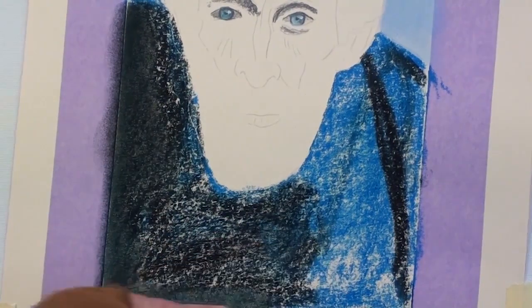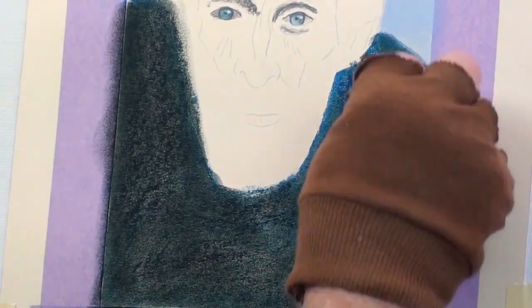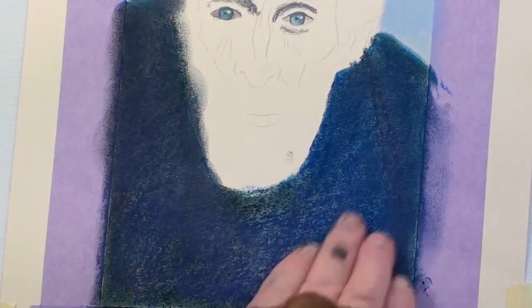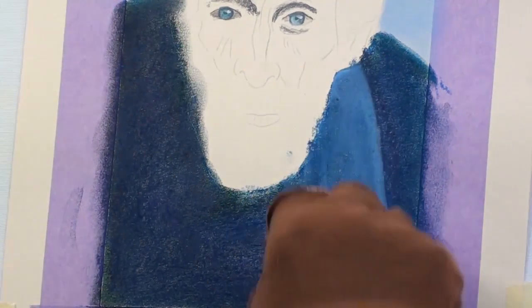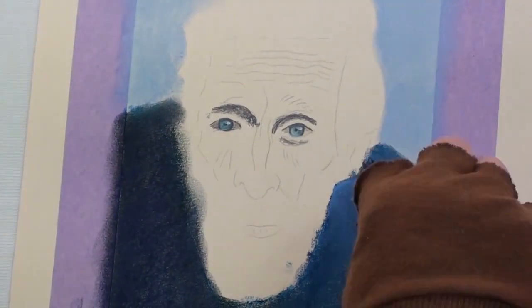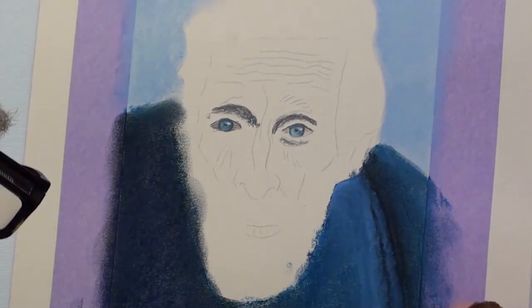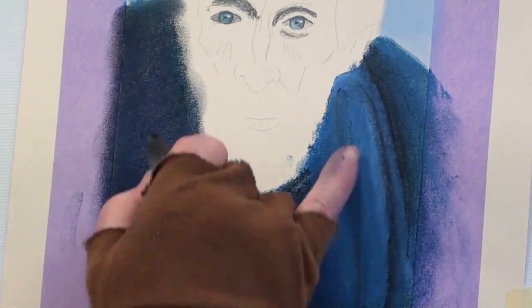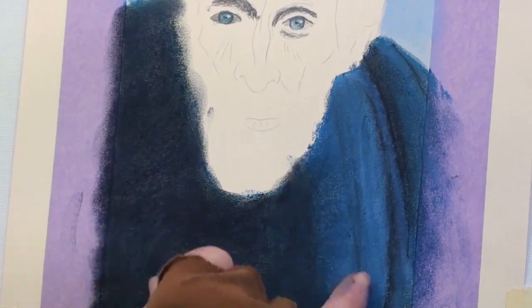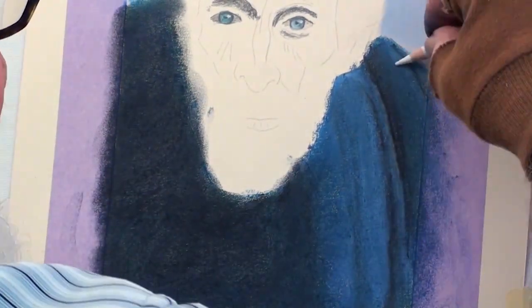Stroke some black over the darker areas and blend with the finger. Blend some violet over the top of this. Now with a lighter blue and some black, paint in the folds catching the light. Continue building up the required tonal ranges and colours. Blend the lighter area with a white pencil.